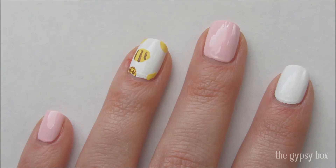This was the first time I ever tried a pineapple nail design and I couldn't believe how easy it was. It's super cute and perfect for summer too.